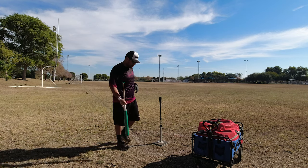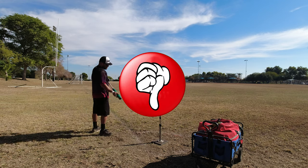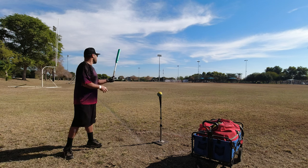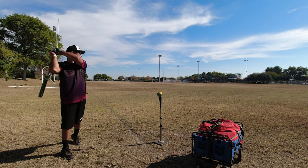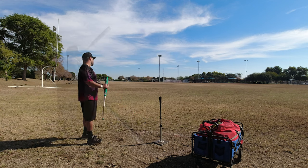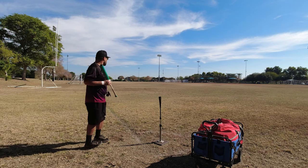72 miles per hour. 71 miles per hour. I can tell right now that I'm swinging too hard and getting pulled out of my form, so I need to slow it down and reset. 80 miles per hour — just like that. 83 miles per hour.